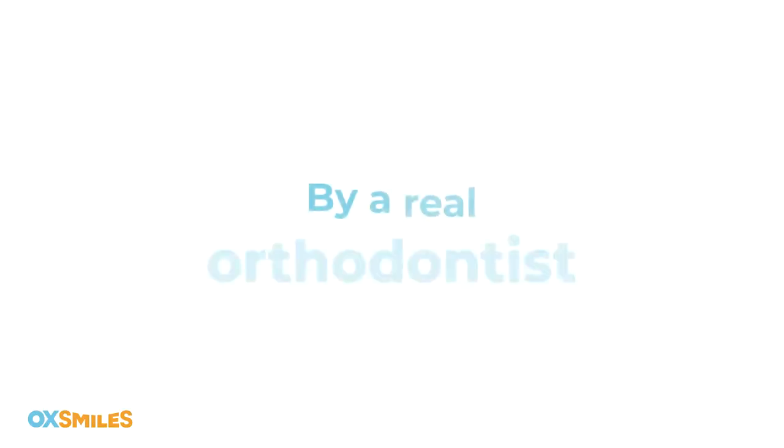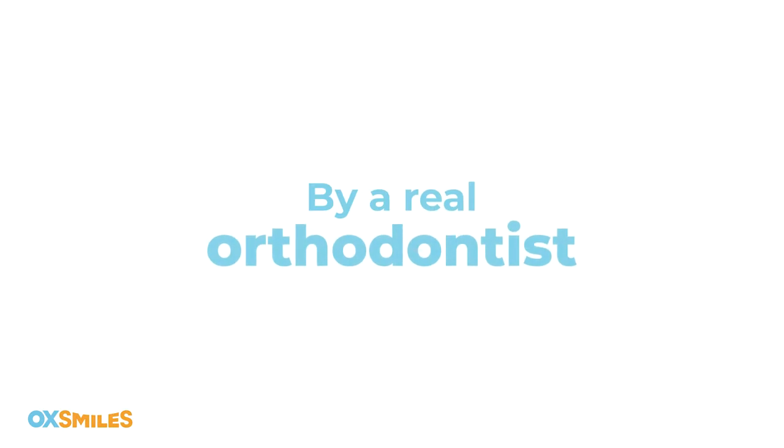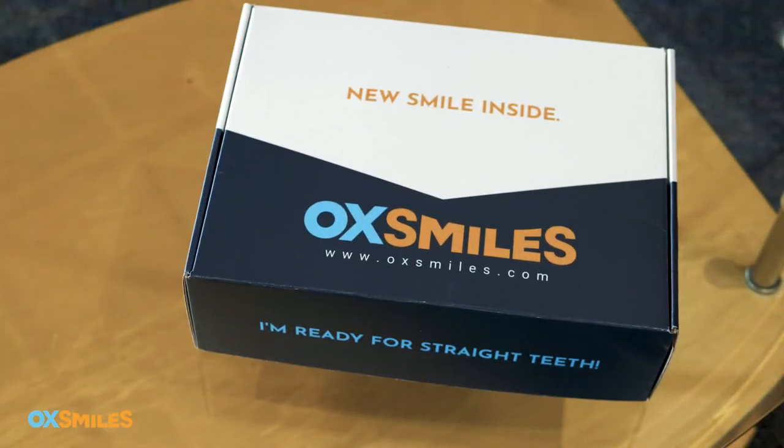Get a smile you can show off with OX Smiles. You get a customized treatment plan by a real orthodontist at an affordable price and without the fuss of in-person appointments. Getting your new smile starts with this box — check out the training materials and of course watch this video before starting your impression. Let's get started.